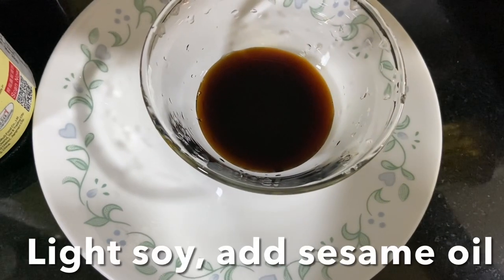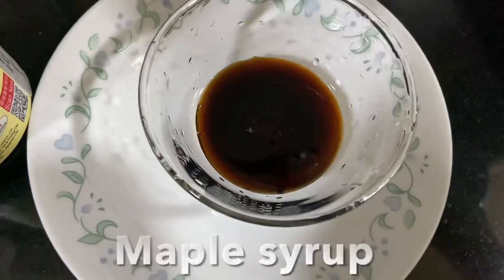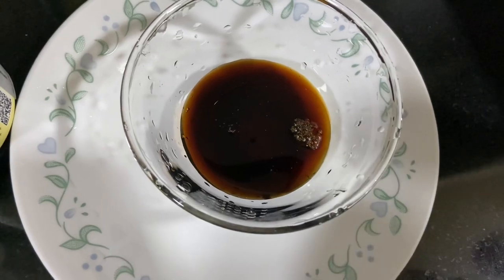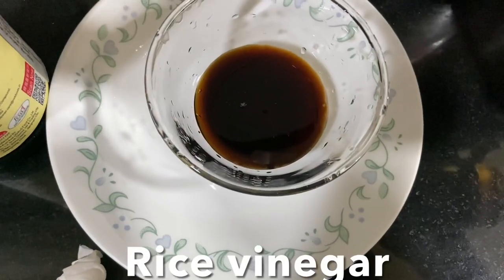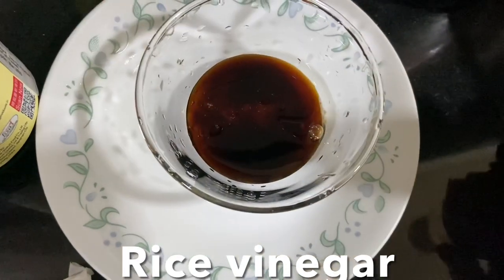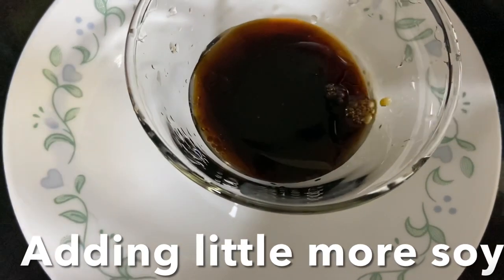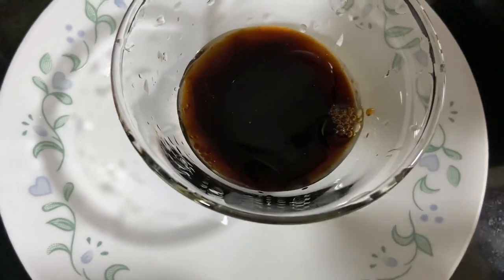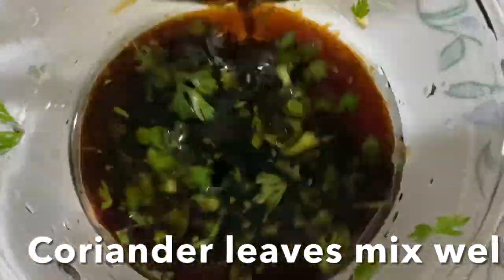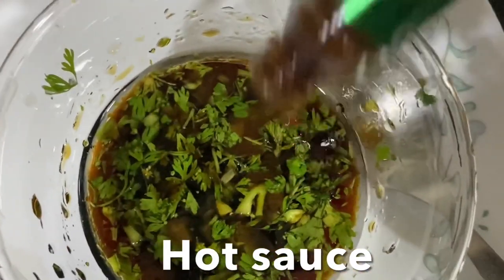Let's make the dipping sauce. Here I have soya sauce, I'm going to add sesame oil, maple syrup, rice vinegar, and a little more light soya sauce. Add cut coriander leaves — you can add any sauce you like. I'm going to add extra hot sauce because I like it a little spicy. Keep this in the fridge.